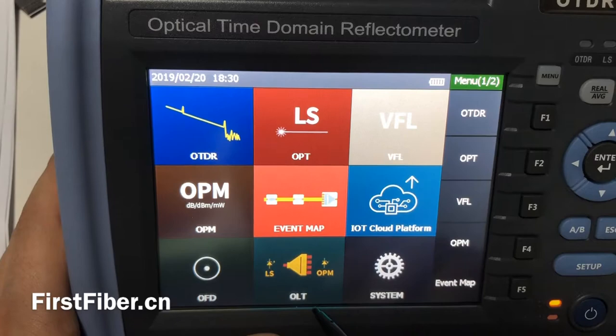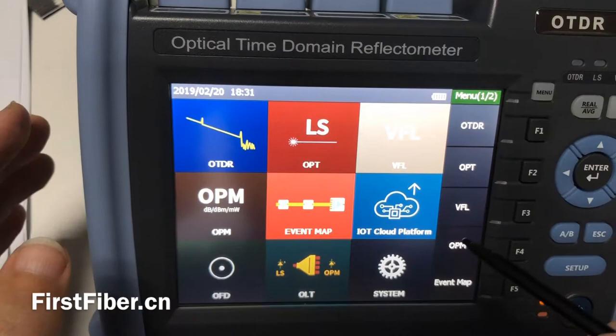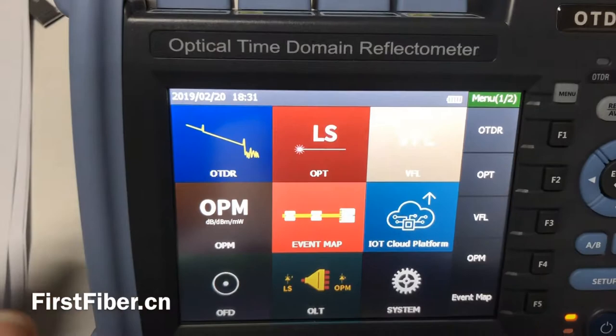The OTDR, light source, and optical power meter will all be open at the same time. But other OTDRs cannot do this — this is very special. And system setting.